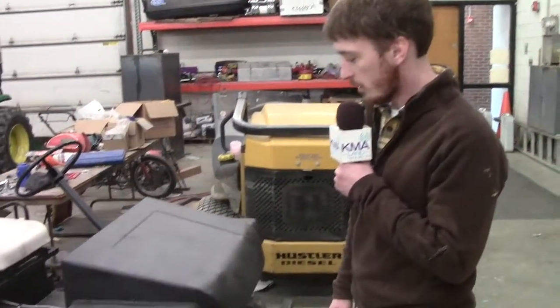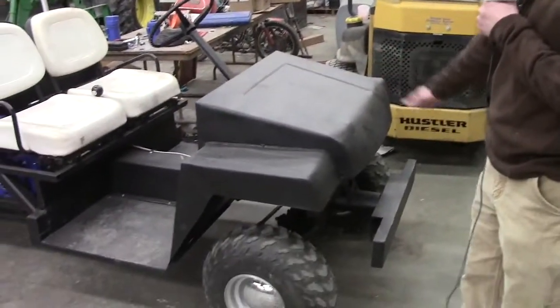Hello everybody. We're back here at East Mills again and we are going through some of our shop projects. Here's the gator that we've been working on for quite some time now and it is now finished.